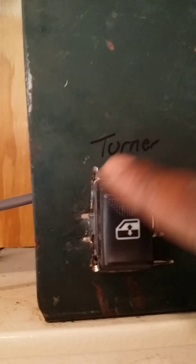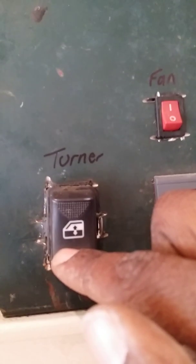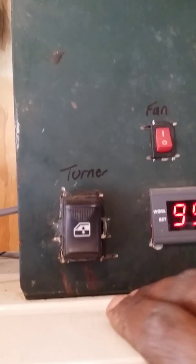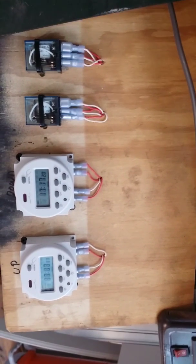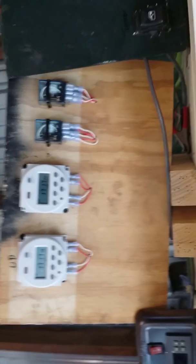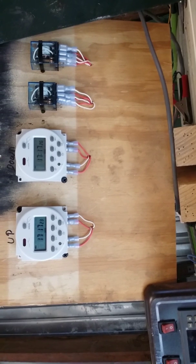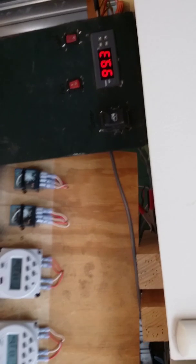This used to control my turner. I used to have to come out five times a day and turn it up, then five hours later come and turn it down. But now this right here controls that, and I do not have to do anything. I just set the time, put the eggs in there, and I'm good to go — for 17 days, if I'm turning chicken eggs.